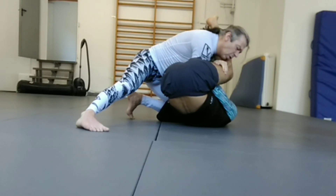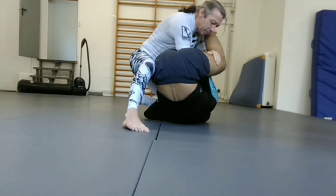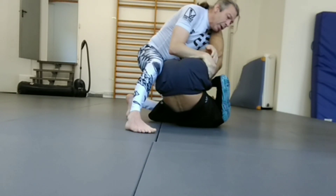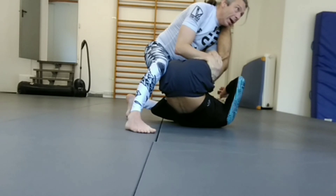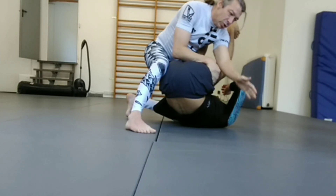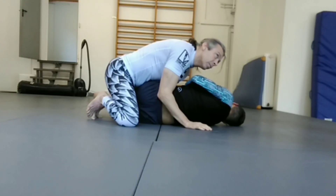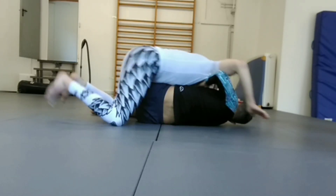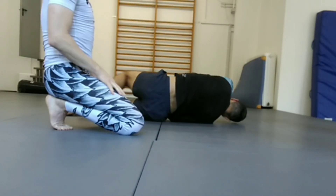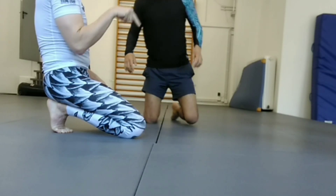The minute I can get the elbow of this arm out, my arm is safe. So I've now got my elbow out — I'm safe. And from here I'm in the perfect position to get past his guard. I basically bring my elbow here and put his legs to the side.